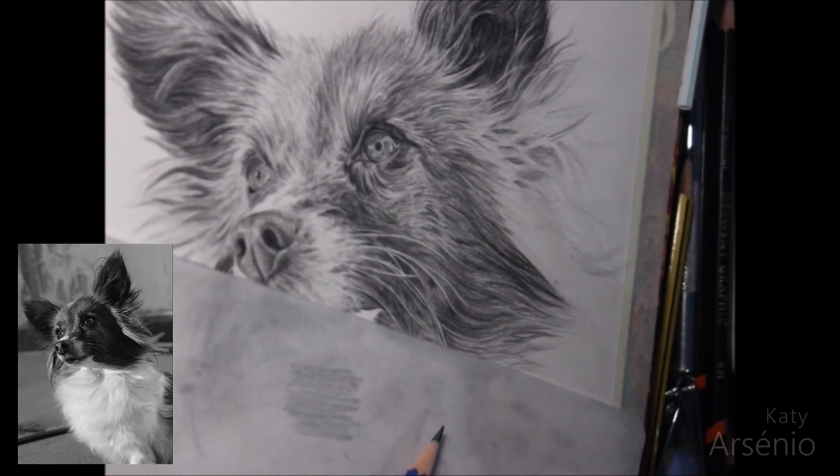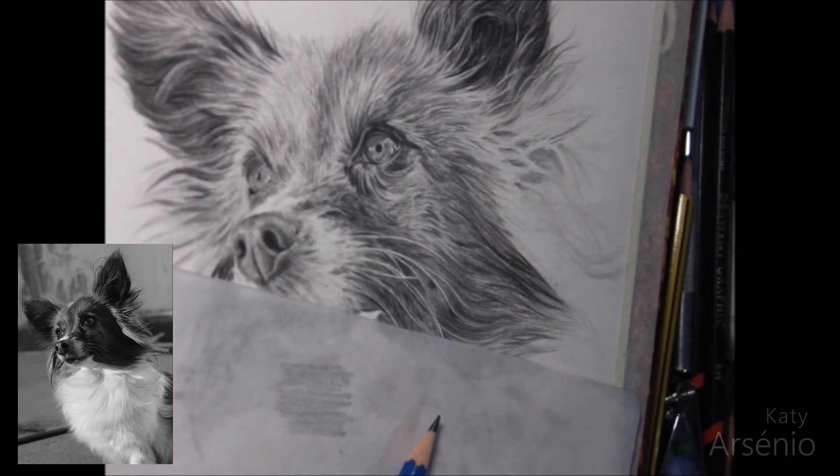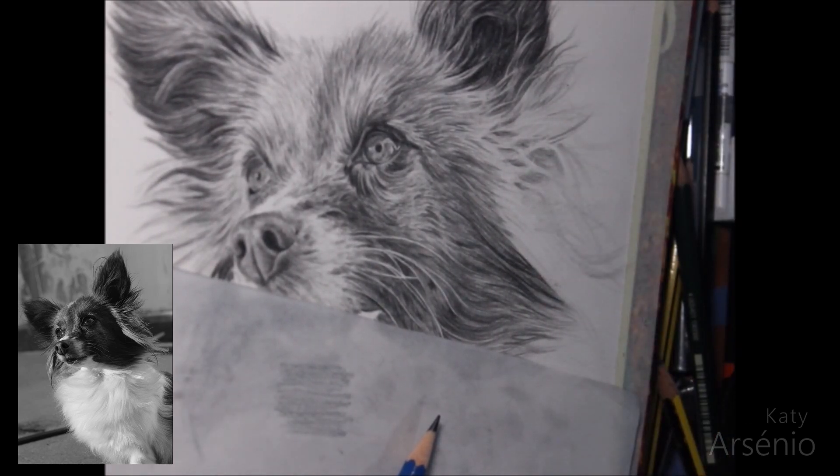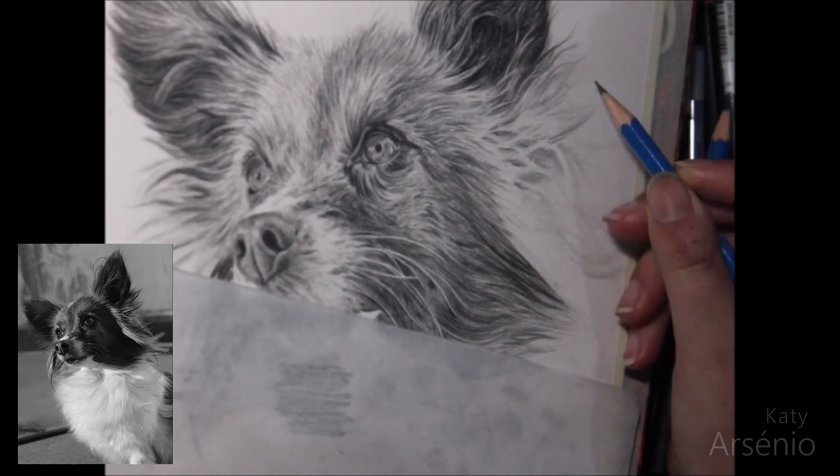Sometimes, instead of doing a base layer with a lighter pencil, I use dirty blending stumps to do it. Dirty stumps work great to block in areas with movement, just like the fur on this cheek, which has strands that go in different directions.